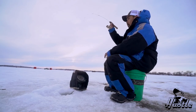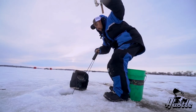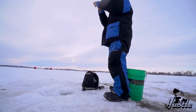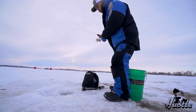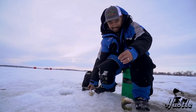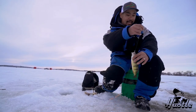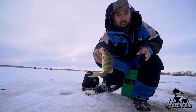I think I lost him. Nope, he still got him. Oh, nice perch! Woo! Perch. Look at this guys - this is a nice perch. It's a nice perch.